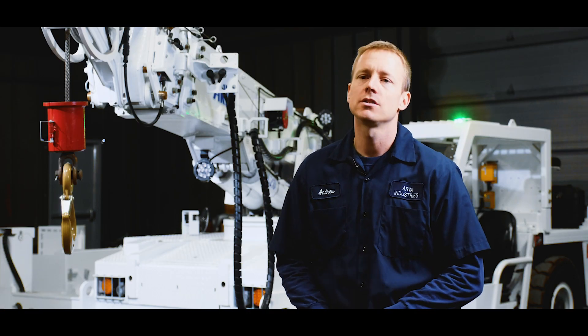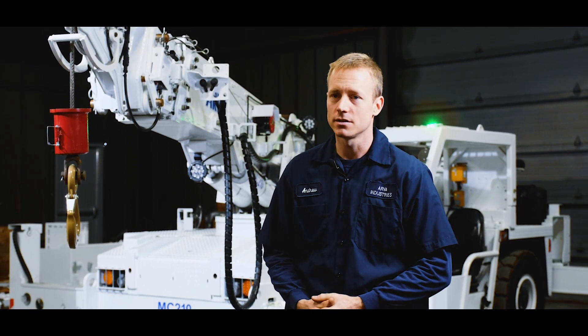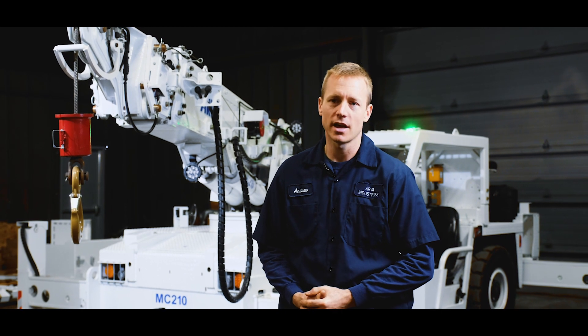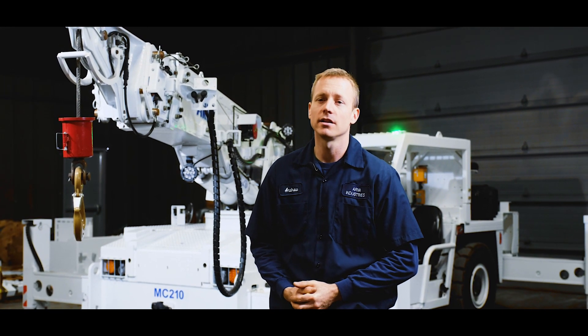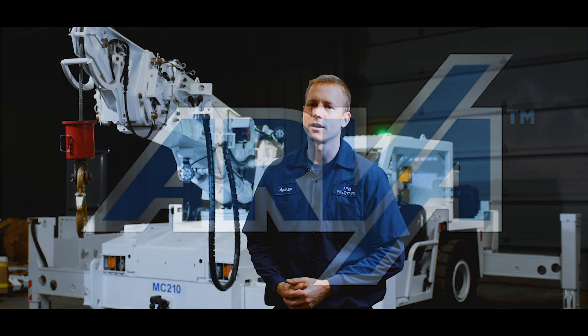That was a quick review of the MC210 low-profile mining crane. All of our equipment is designed, engineered, and manufactured right here in St. Thomas, Ontario, Canada. More information can be found at www.arvaindustries.com. My name is Andrew — thank you, thanks for watching.